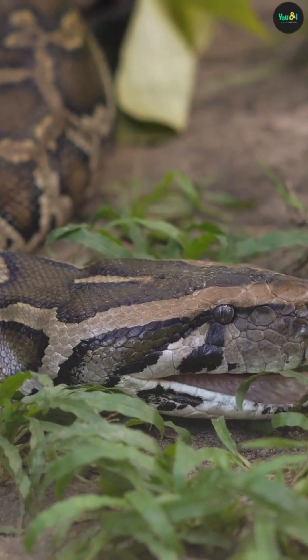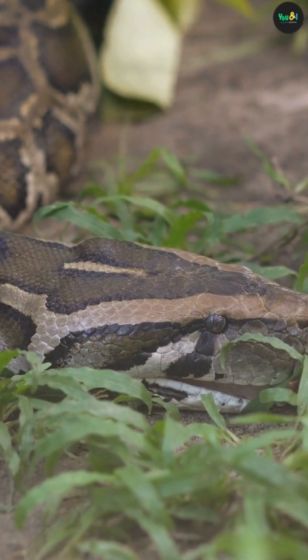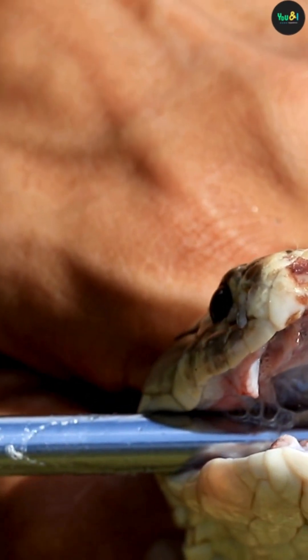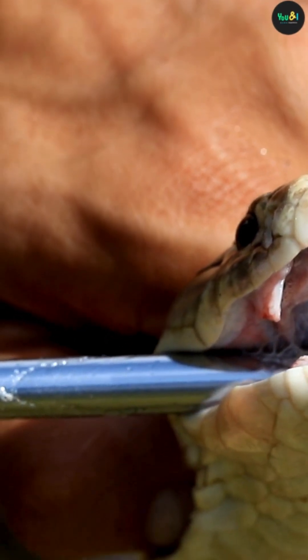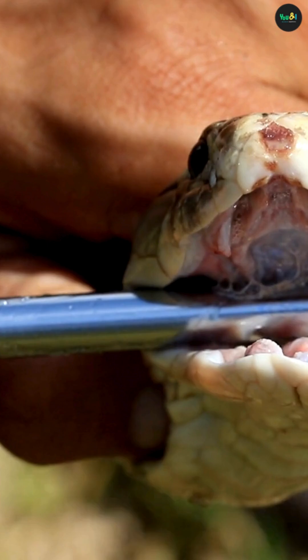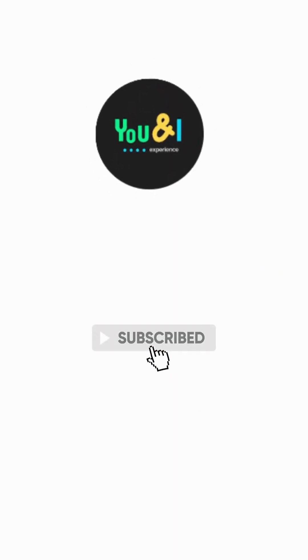From mice to eggs to whole deer, snakes are nature's masters of flexibility. Their jaw design is a perfect example of evolution in action. If you learned something cool today, give this video a thumbs up, drop a comment with your favorite snake fact, and don't forget to subscribe for more wild animal insights. See you in the next one.